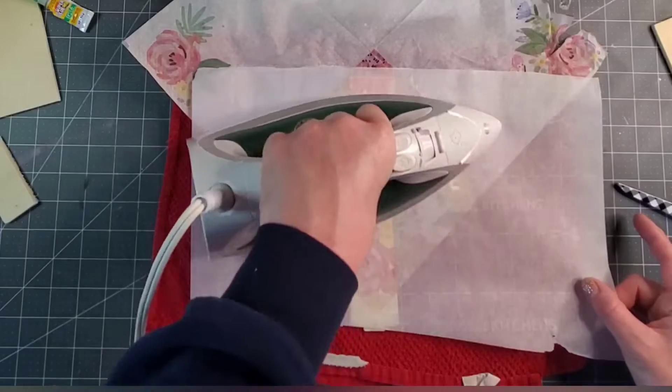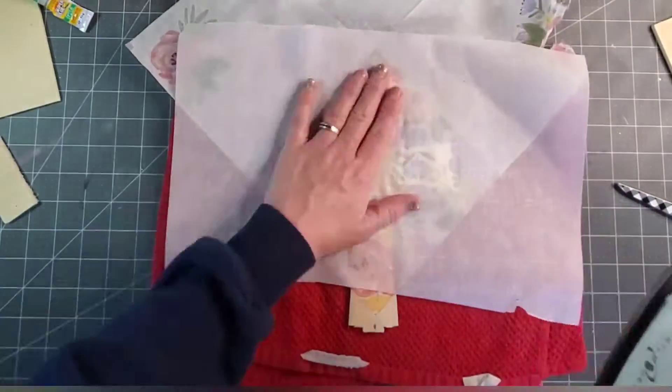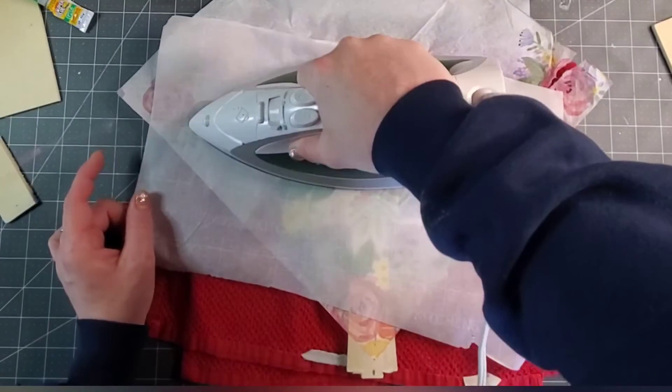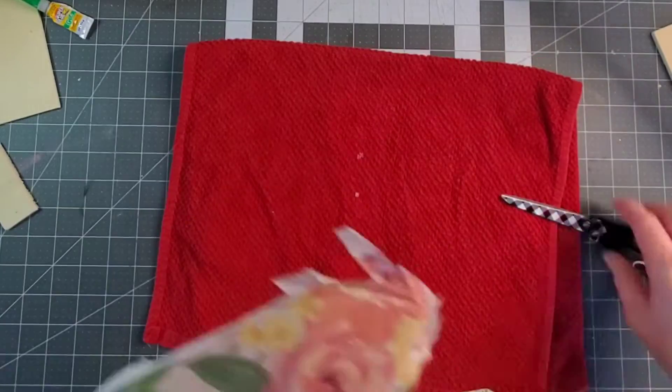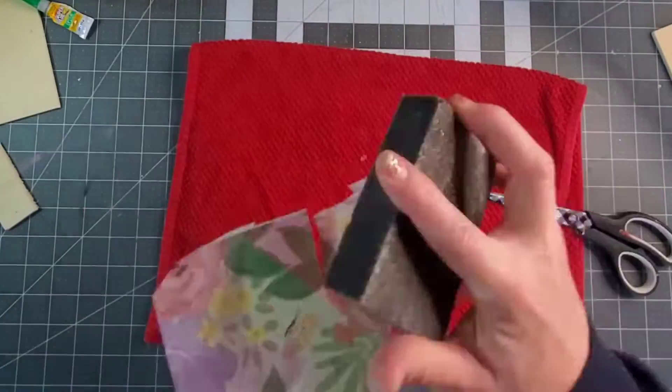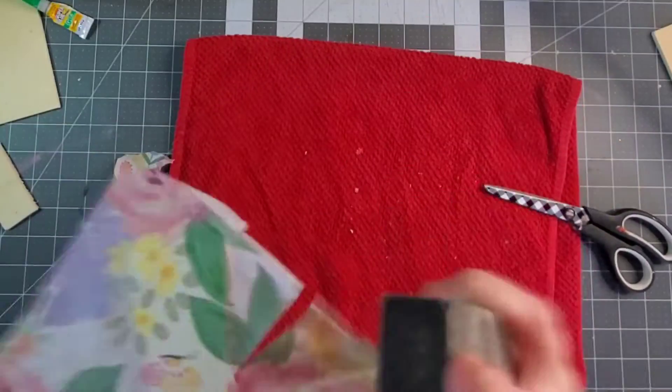I'm going to do the iron-on Mod Podging with one ply of this napkin. Make sure you do the one ply because if you do two plies it won't adhere well. Use parchment paper in between your napkin and your iron so you don't burn it or get stuff all over your iron. Then I just used the sanding stone to take off the excess napkin.